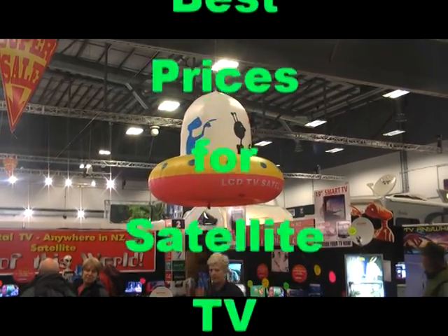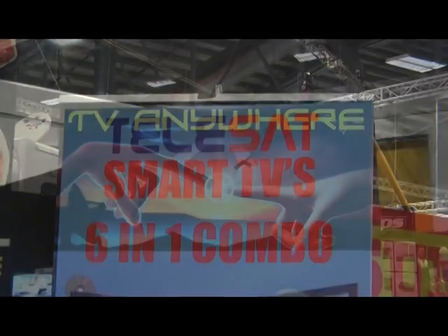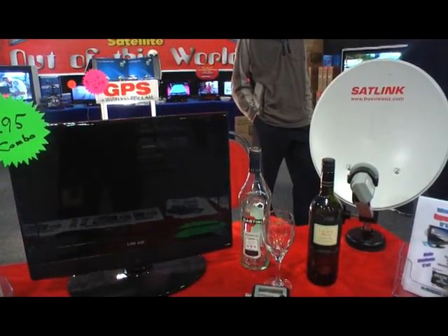Look for the flying saucer above our stall for the best deals on satellite TV. We've got TVs here with satellite tuners built in — the satellite tuners built in take a guide card as well.